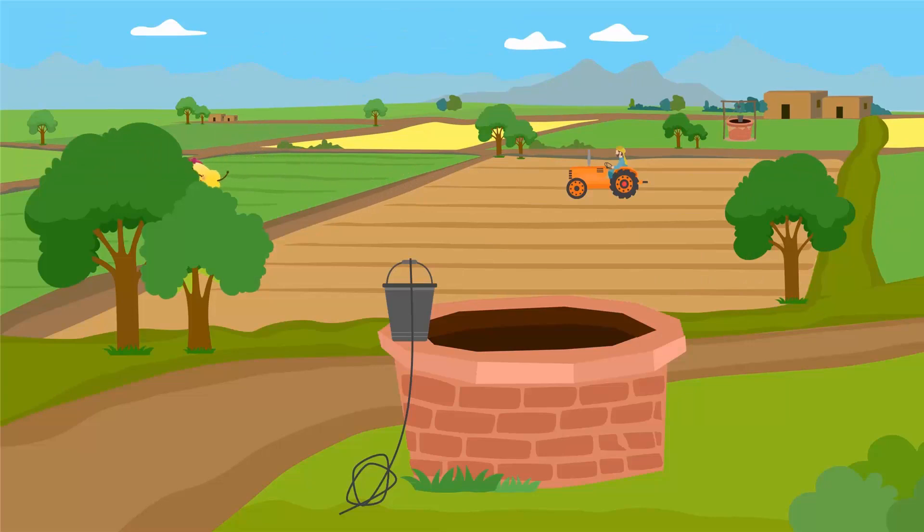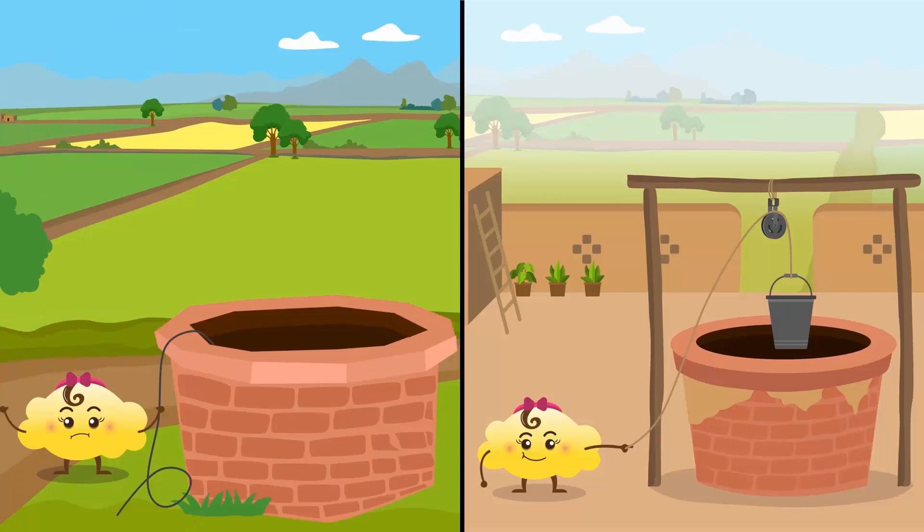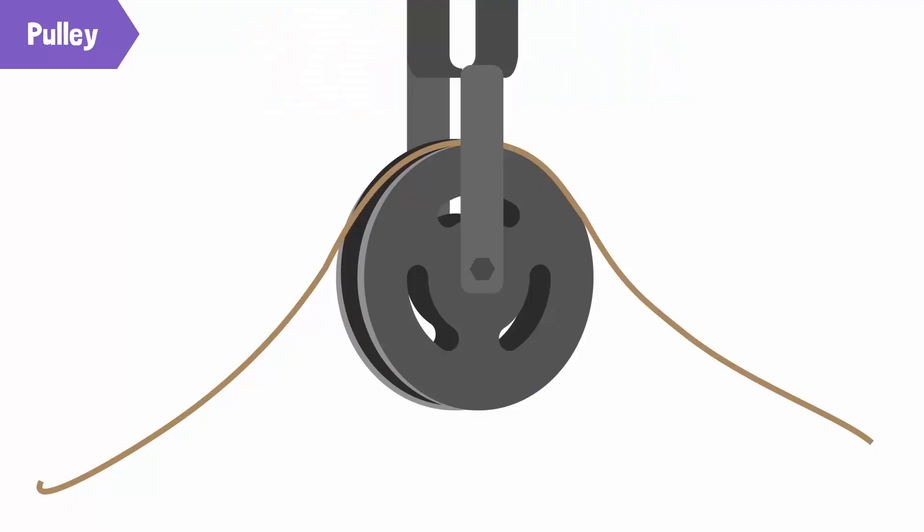One afternoon she felt thirsty while playing in the fields. She tried to fetch water from the well nearby, but it was very hard for her. She had to use a lot of force to raise half a bucket of water. She started wondering about the difference between the two wells — why it was easy to raise water from the well near her home. Bubbles found it easier because that well had a pulley on it. There was no pulley on the well near the farms. So what is a pulley?